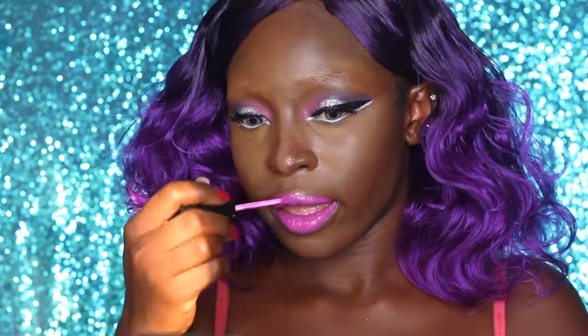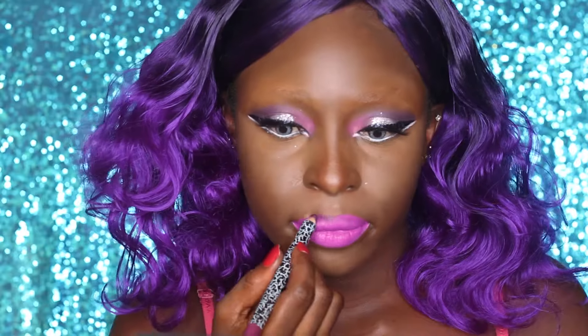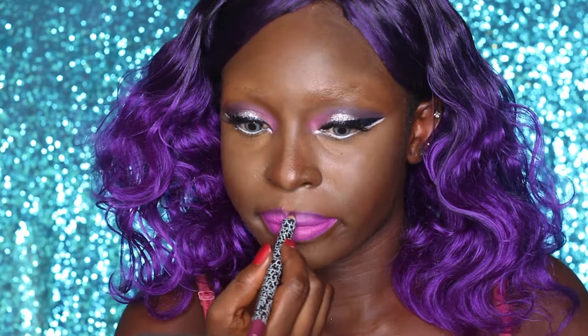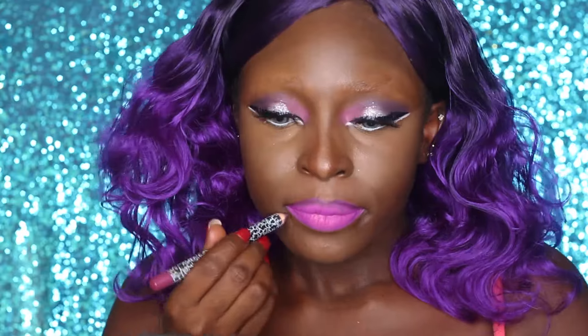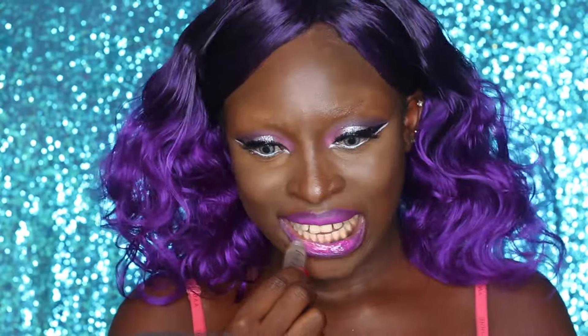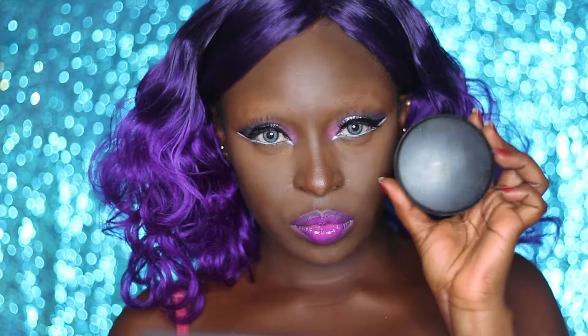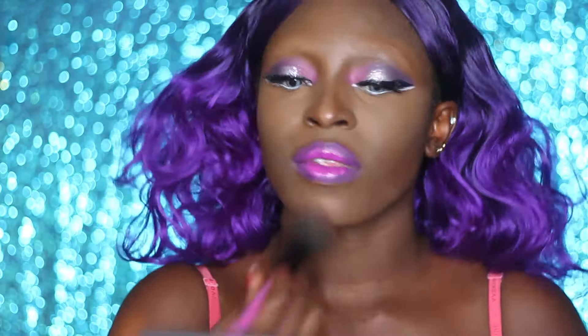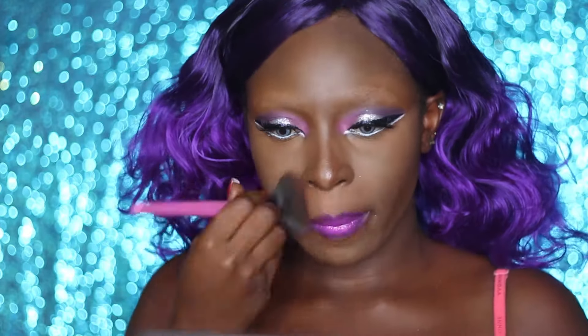Now it's time for the lipstick - I'm going in with my Avore lip stain and lining it with a purple liner pencil to give an ombre effect. Today is all about pink and purple in my little mermaid world - pink and purple are the cutest shades. To make it sparkle and shine, I'm applying some gloss over the lipstick. Then I'm using my BH Cosmetics face powder and applying it all over my face, blending it down to my jawline, my neck - everywhere.